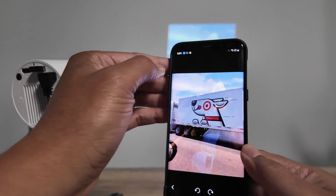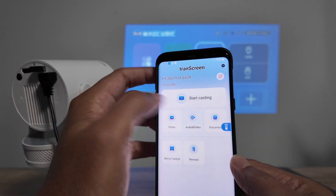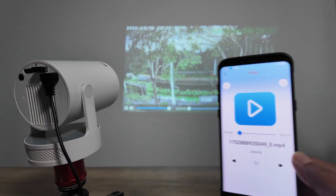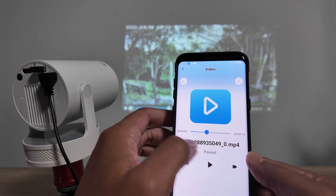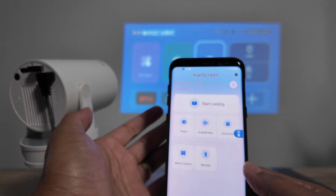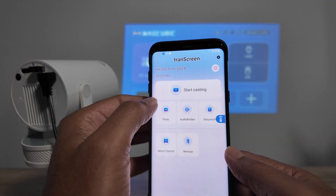It takes a moment and then the photo loads on the projector. You can come back and show a video — just select a video you have and it loads there as well. It's even better than using the original remote control. You can also load a document — any PDF or other document you have.